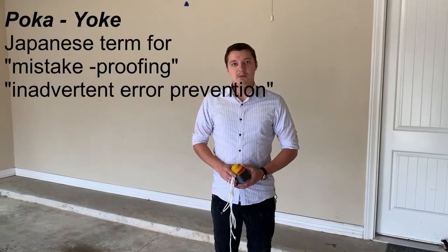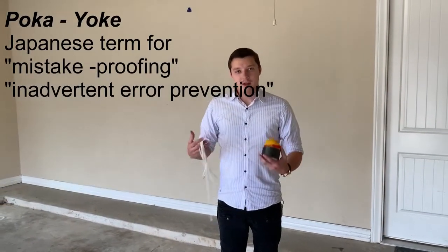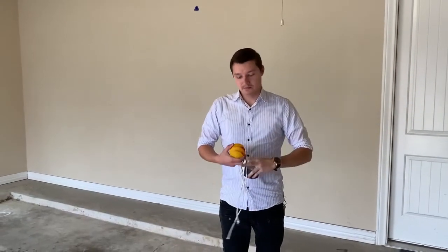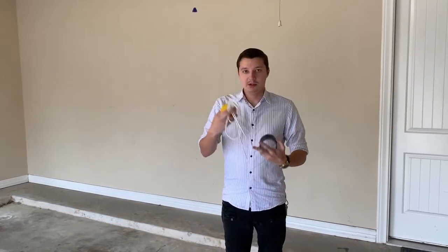Hi! Today I will be showing you a PokéYoki device which I'll be making in order to help me park more efficiently and using less time. What I'll be using is three household items: a duct tape, my dog's old toy, and a piece of string.